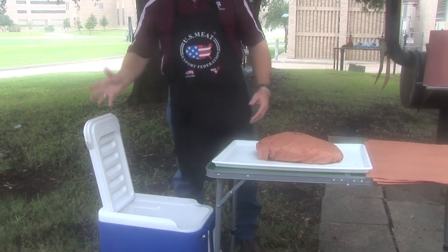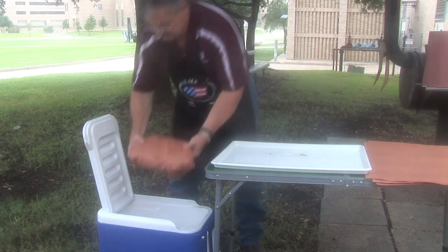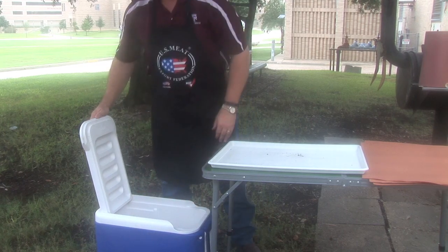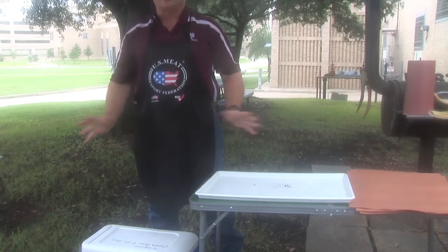I'll use just a small ice chest or insulated cooler, obviously with no ice in it. Take it, put it down in there, close the lid, and just leave it alone.